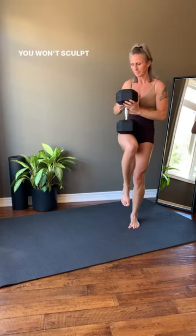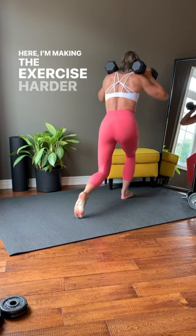You won't sculpt the legs that you want if you don't pick a challenging dumbbell weight. Your legs should be shaking and burning by the end of each set. Here I'm making the exercise harder by using a slow tempo so I can really squeeze the muscle through the full range of motion. If you can press the dumbbells over your head, they're too light to be using for legs.